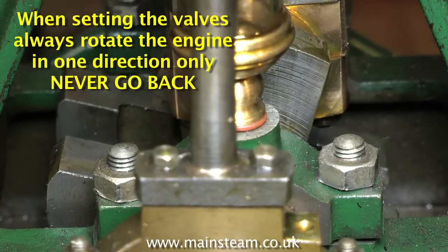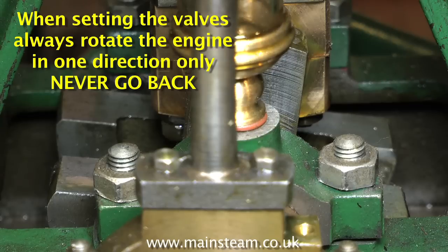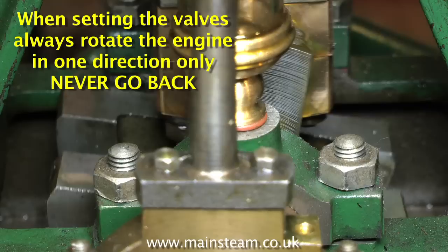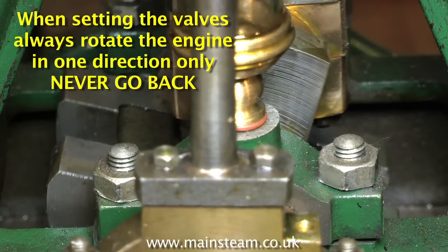When setting the valves, always rotate the engine in one direction only. Never go backwards, because any backlash in the chain will not give you a true reading when you're looking at the valves in the valve chest.